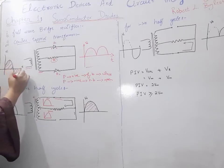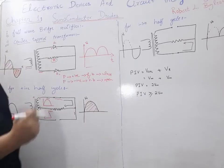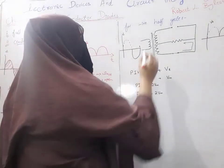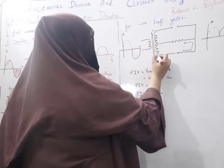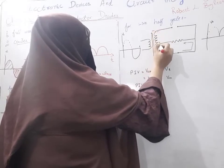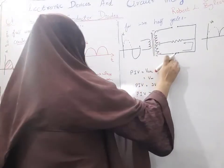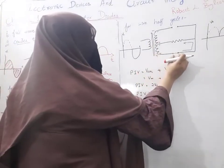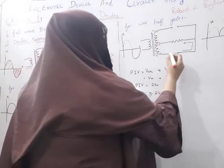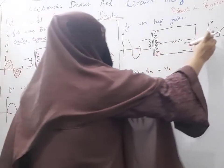For the negative half cycle, we will discuss what kind of rectification takes place. In this case, we will have negative here and positive here. There will be positive and negative at the respective terminals. Our P-type is connected to positive so the circuit will be closed, and our P-type connected to negative means the circuit will be open. Current flows in this direction and our negative half cycle appears at the top.